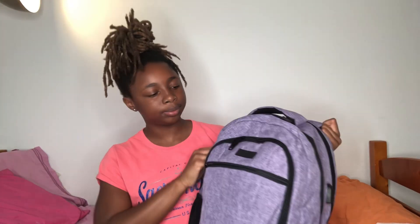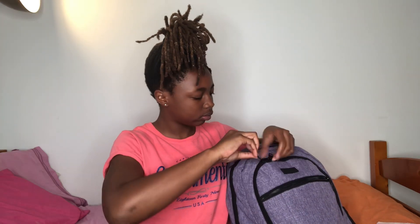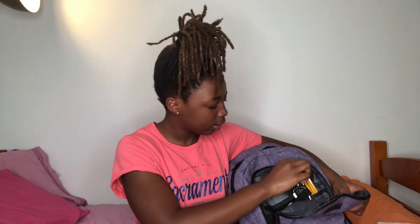We're gonna be going from the bottom up. In this first pocket is my emergency kit, and if you want to see what's in here, go to the next video and we'll cover this. For the next pocket, I just have...